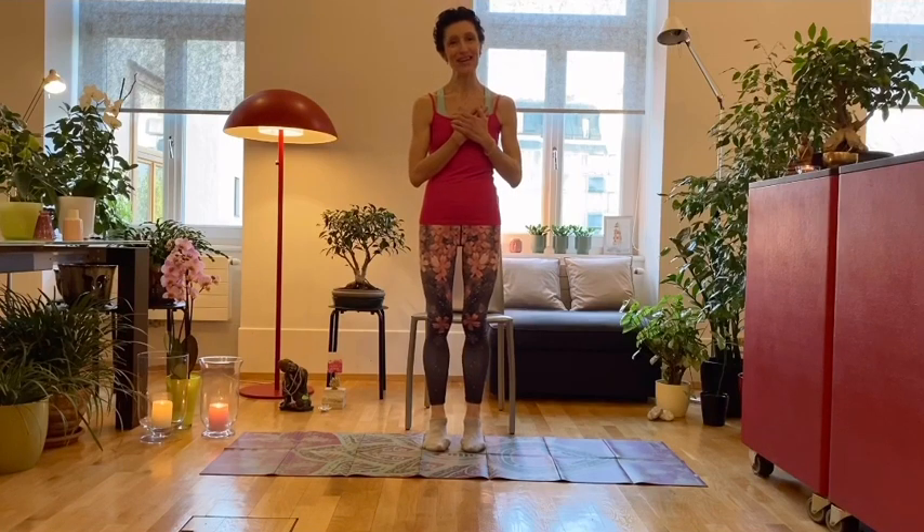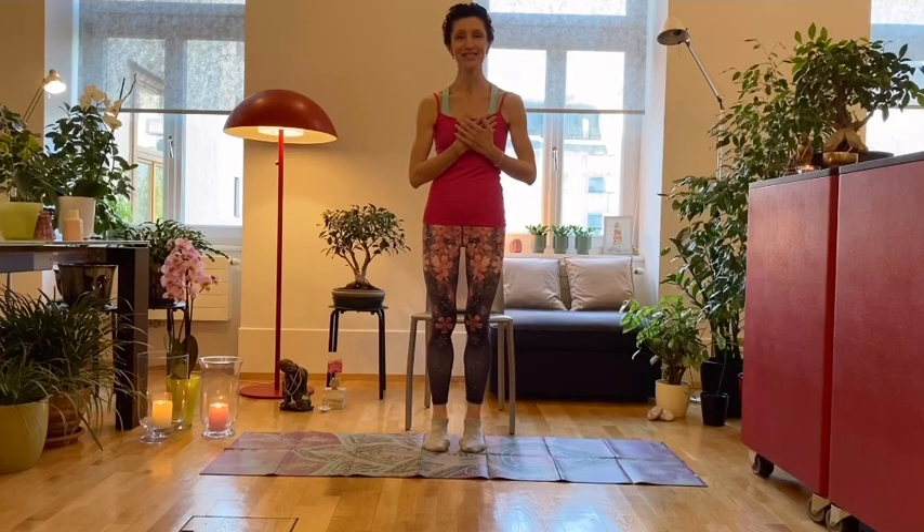Good morning and welcome back at Heart Yoga. I'm Michela, I'm happy that you're here. This morning our 10-minute chair yoga class will be dedicated to coordination, so not only the body will feel good but also the brain will feel awake for the new day to start.